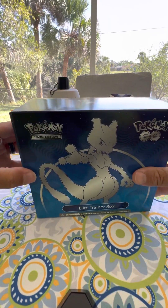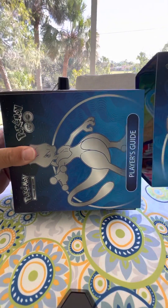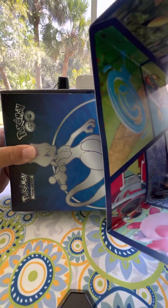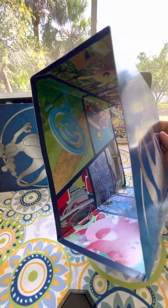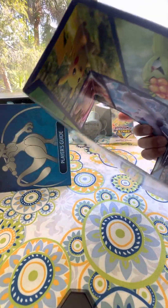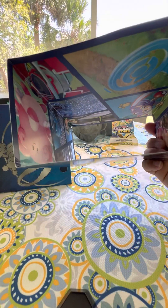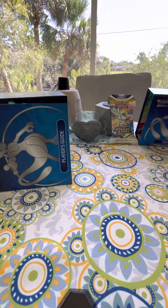I've never opened one, so what you're seeing here is the first time also. Look at inside here - that is really cool. Some drawings, some pictures of Pokemon, and that's really cool. I'll put that to the side.